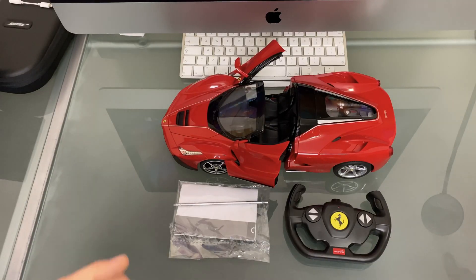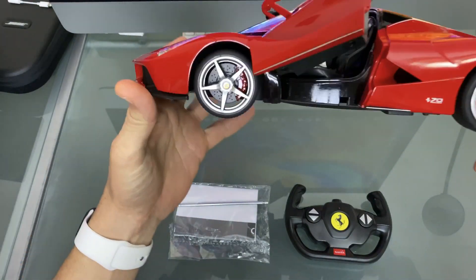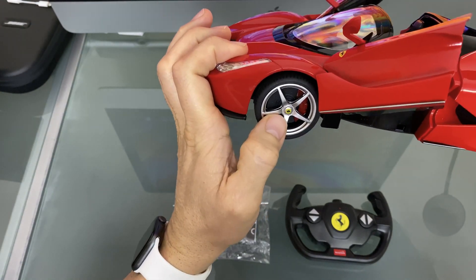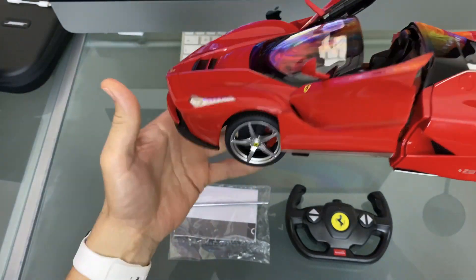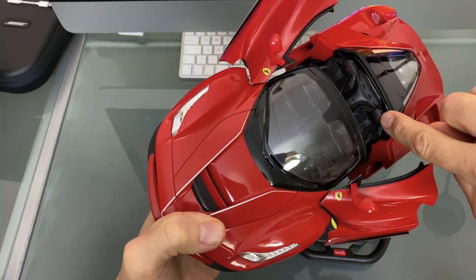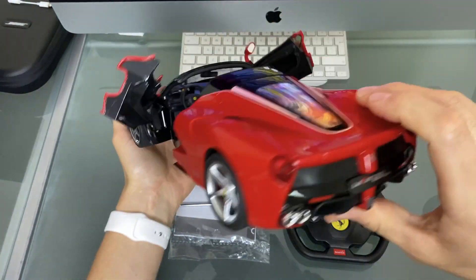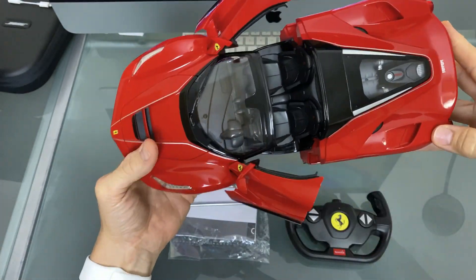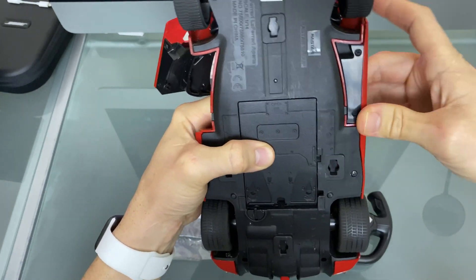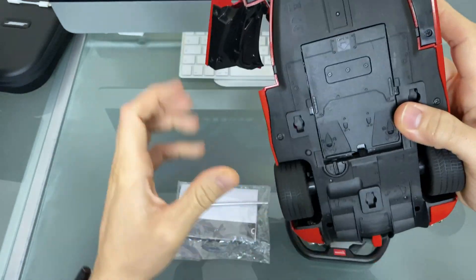After that quick unboxing, what you get in the box is obviously the model itself — the LaFerrari. It's a very detailed car: you've got disc calipers, wheel nuts with the Ferrari emblem, Ferrari badges on the front, on the doors, on the seats, even on the steering wheel — looks extremely detailed. For the doors, push them down and then push them in so they click — there's a little tab on the inside that pushes into the body, so make sure they're both clipped in.